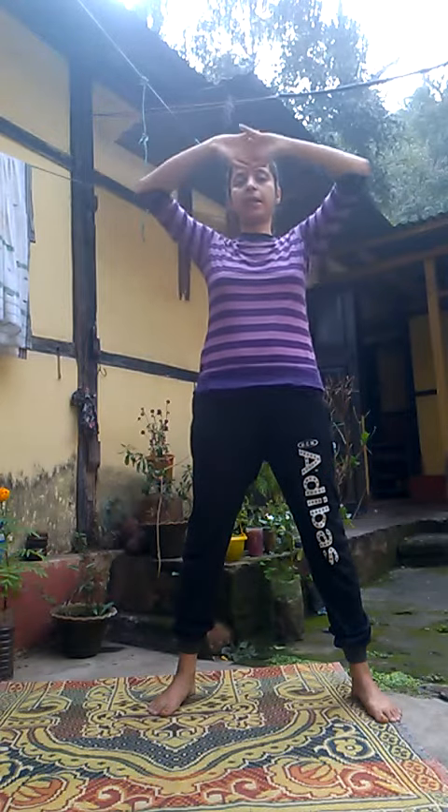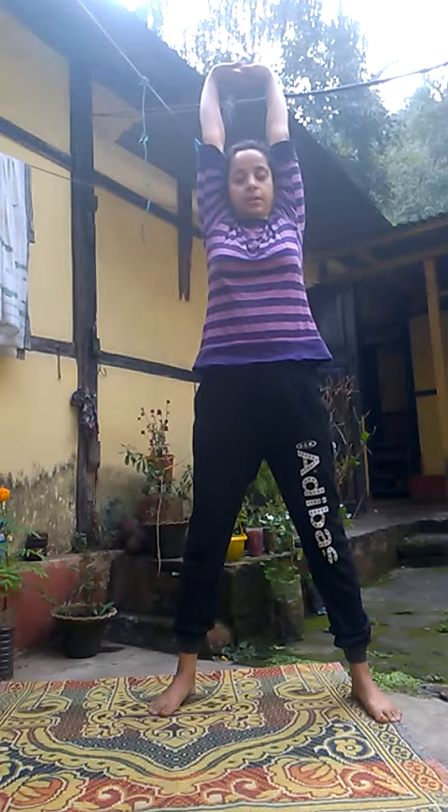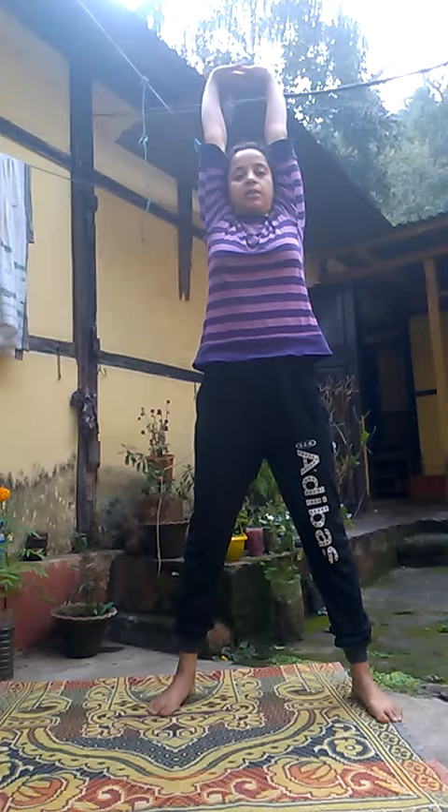For this asana, we have to stretch our legs with a gap between them. This gap should be according to your own comfortability. Then we join our fingers, invert them, and raise them above the head, stretching as much as you can.